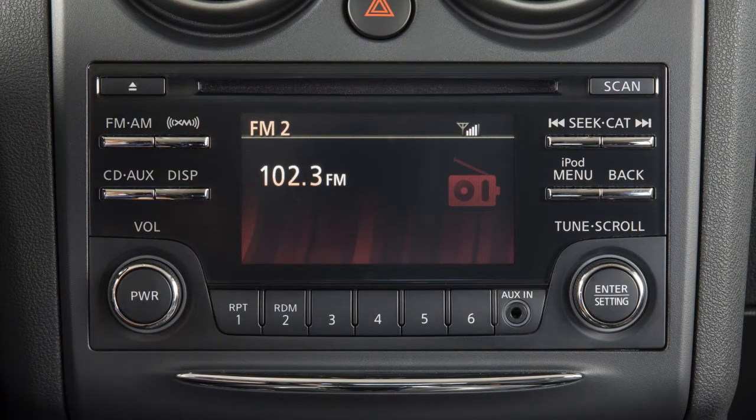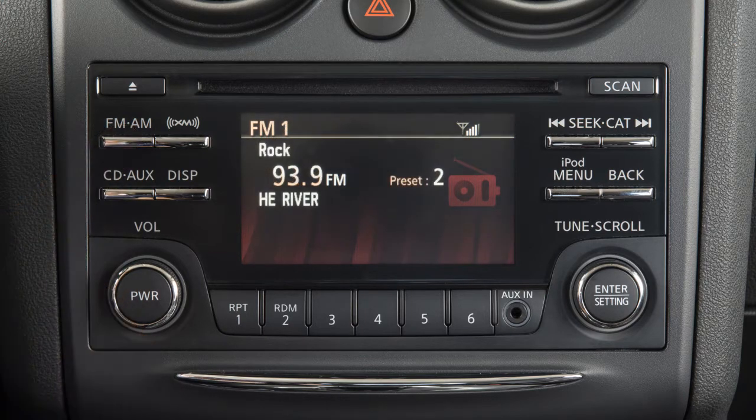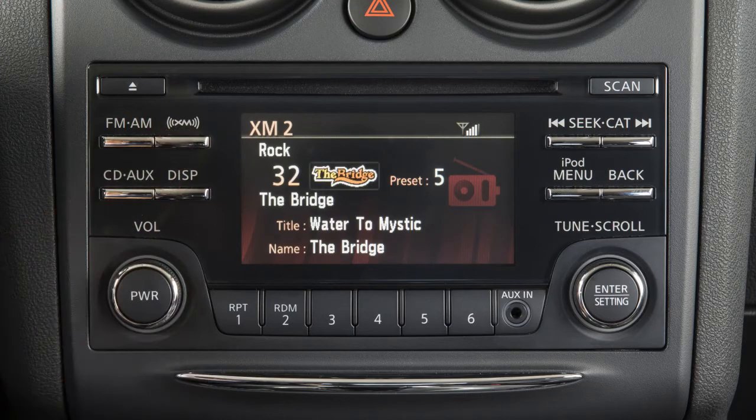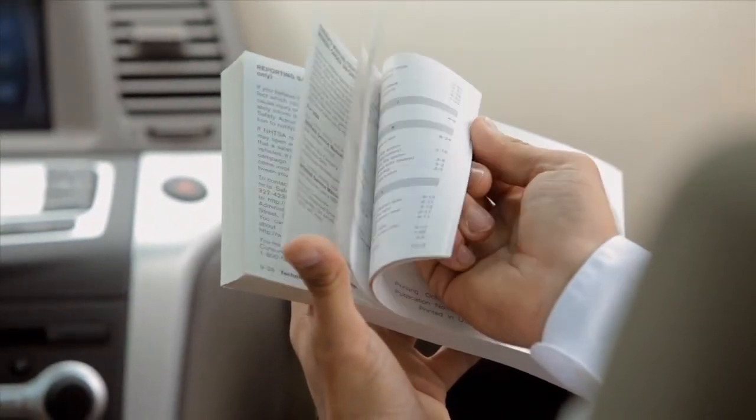Your radio will play FM and AM stations and, if so equipped, will tune in SiriusXM satellite radio. Press the FM-AM button to change between FM1, FM2, and AM. Pressing the XM band select button will allow you to choose XM1, XM2, or XM3. For full details on SiriusXM satellite radio, you can see your owner's manual or go to www.siriusxm.com.